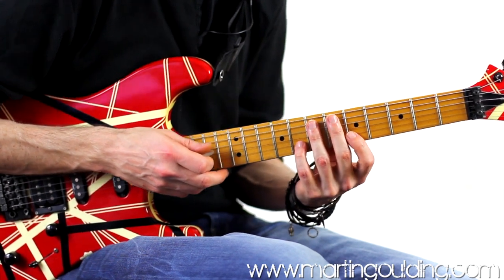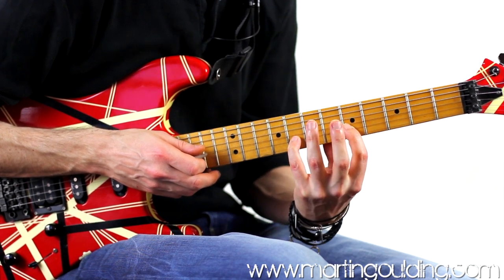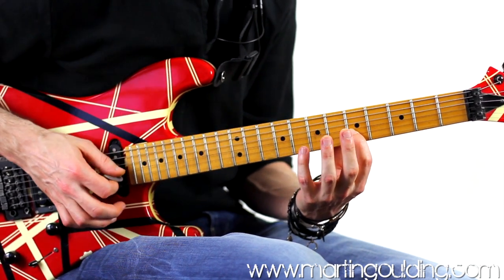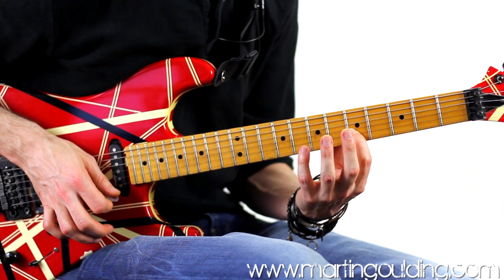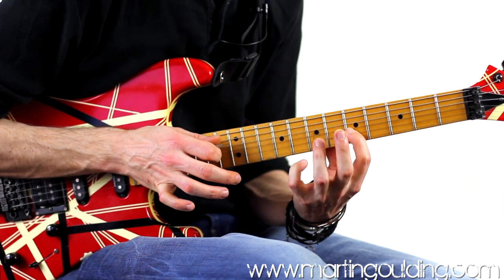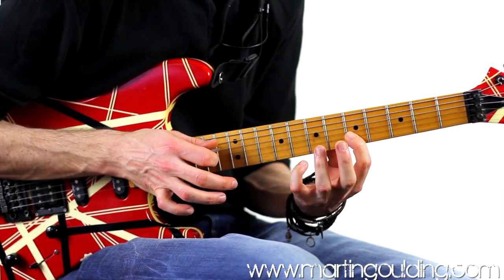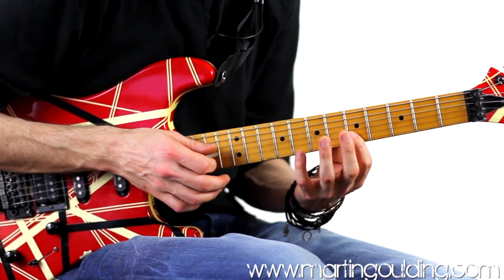You'll need to be fairly arched, so try to tilt your hand position forwards of the fretboard with the first finger muting the string above and below the string you're on. This will eliminate noise either side of the string and the pull off should ring cleanly. Whereas if you're too far back, the first finger may end up accidentally barring the string underneath.